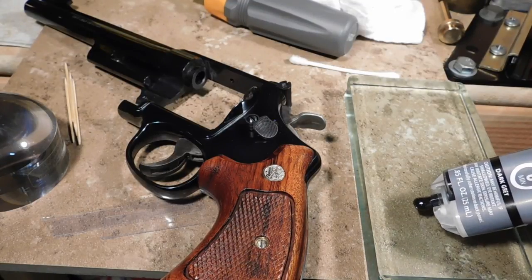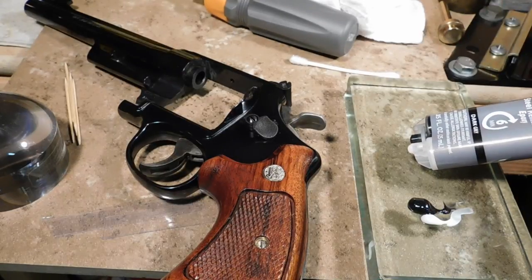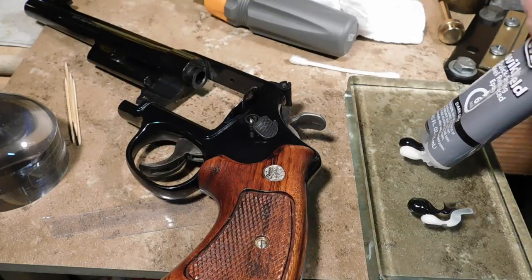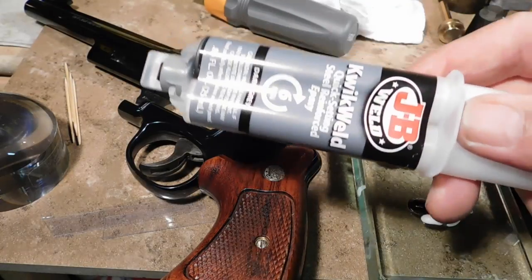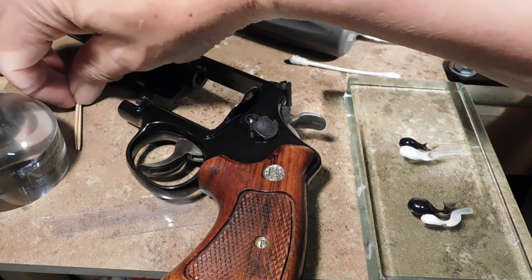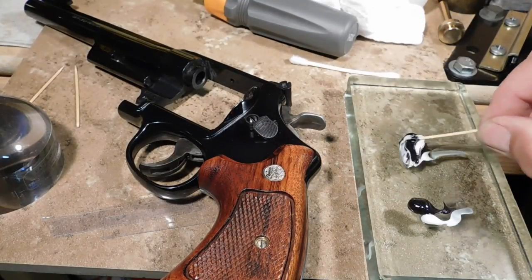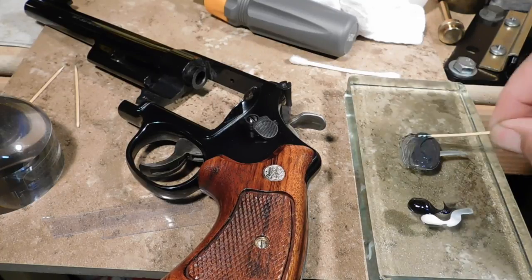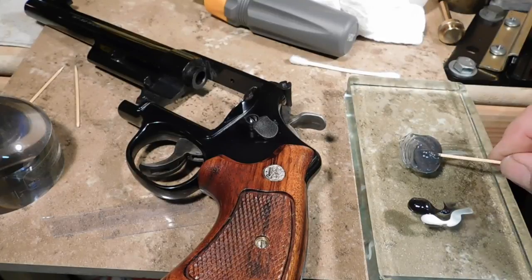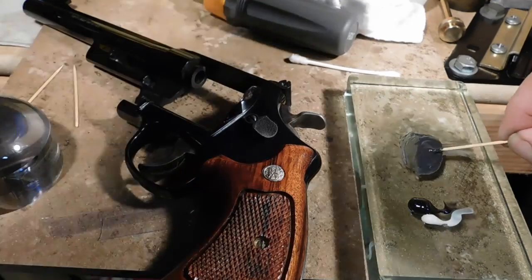Here I am squeezing out some of that JB Weld. Looks like it didn't come out evenly, so we're going to start it again. There you go — you need equal amounts. We'll put the cap back on and replace the cap. Now we'll mix this up. You know it's all mixed together when you get a nice gray color. There it is, all mixed up.